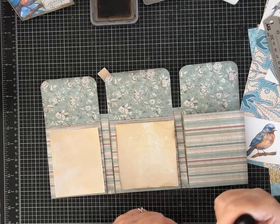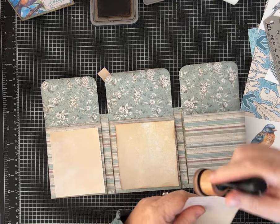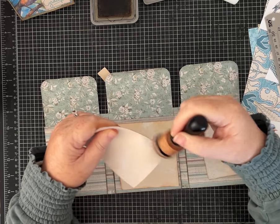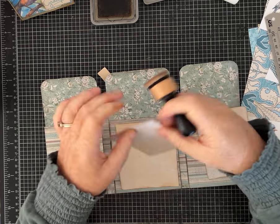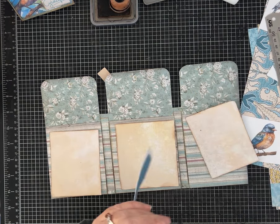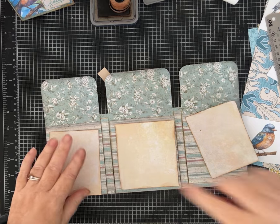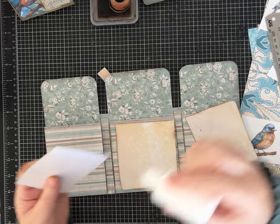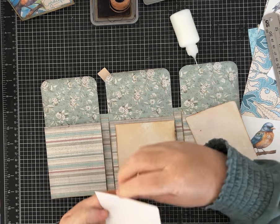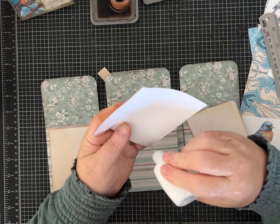I decorated the other ones — I put a little torn strip of paper at the top of each of these just to embellish it and give it some interest. The aqua blue kit comes with this strip on one of the tag pages and I just hand-tore it apart and put a strip on each of these journaling spots. You could also put a piece of washi tape, which would be super cute.